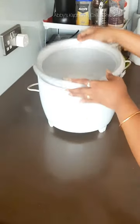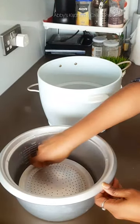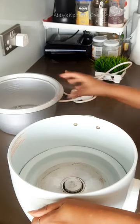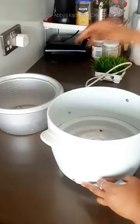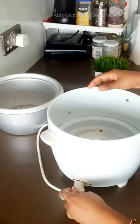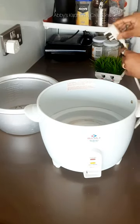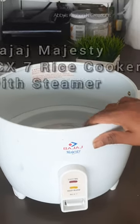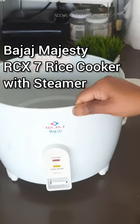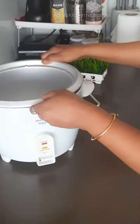Hello everyone, welcome back to my channel. Today I will be showing you how I use my rice cooker to cook rice, as well as how I use the steamer on top to prepare some vegetables along with the rice. First I am attaching the plug which is given with the rice cooker. This is the Bajaj Majesty rice cooker, model number RCX7.